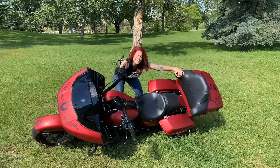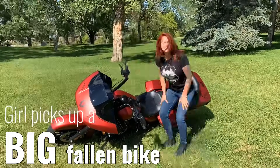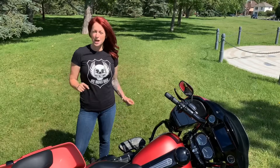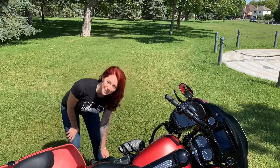You dropped your bike — put your big boy pants on. I'm gonna give you a step-by-step on how to pick it up. First thing: take a deep breath. Second, you're gonna make sure that the kickstand is out.